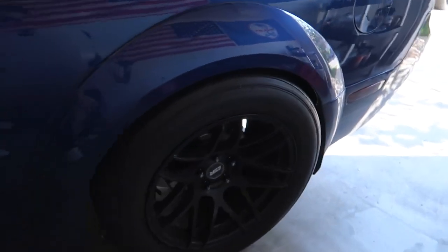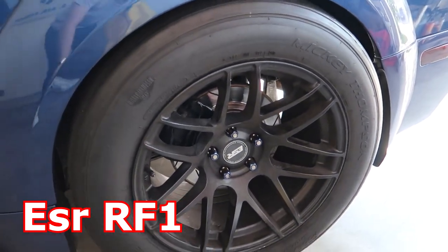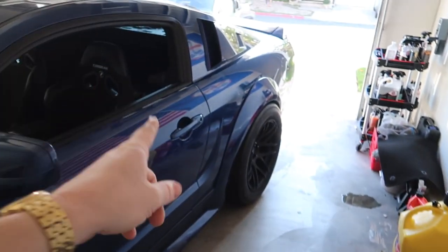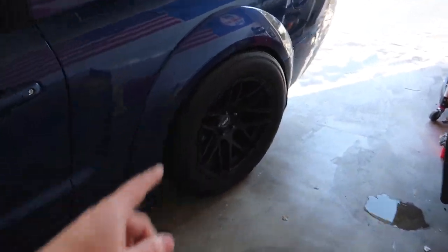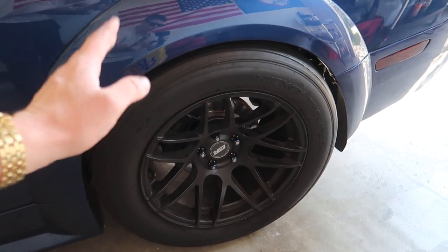There's no point in upping the horsepower if I can't hook. My bead lock also exploded, so I'm back on my old ESR RF11s with Mickey Thompson ET Street tires, which is a good setup but couldn't handle the power before. I'll wait until the bead locks are repaired. This will be a good test to see if my upcoming suspension mods can help get the power to the floor.